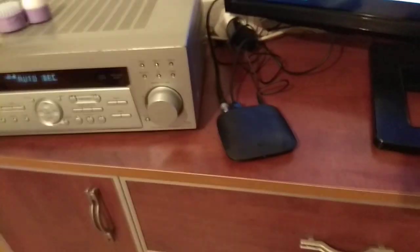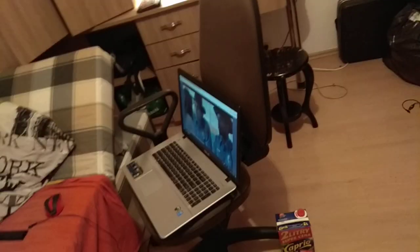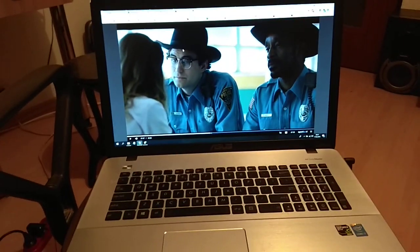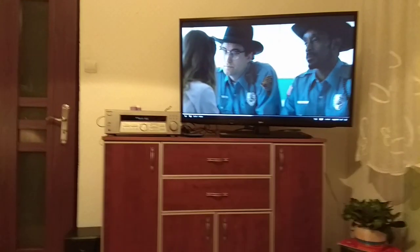Hello, today I will show you a Xiaomi Mi Box, Xiaomi 3 TV box, how to connect a laptop or computer to make it show on a TV screen. I really don't recommend buying this thing if you just want to make a wireless connection from your laptop to TV screen, because it's lagging, the colors are not nice, and I can't get synchronized audio with picture.